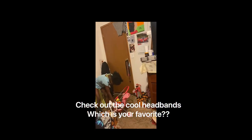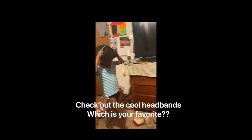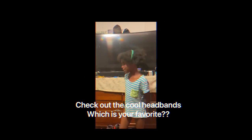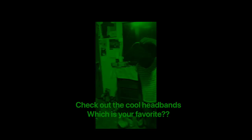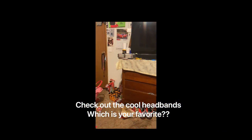The leprechaun one! How cool is that? So you won't get pinched. Let us know which one is your favorite once we get done.